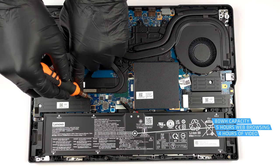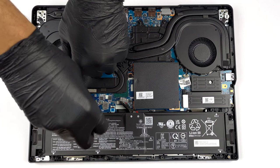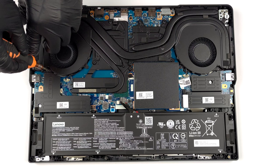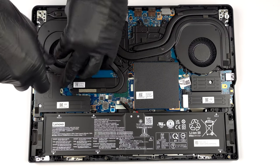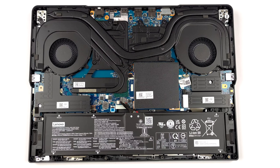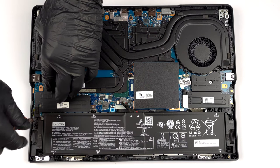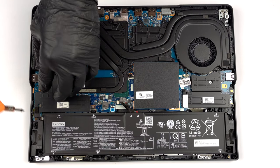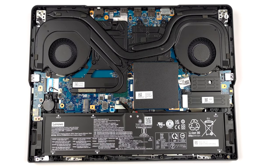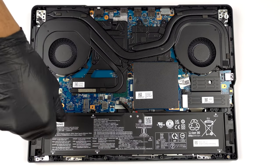To remove it, unplug the battery connector. Then, undo the 3 Phillips-head screws that hold the left SSD cooler. After that, you have to undo 6 more Phillips-head screws that keep the battery in place.